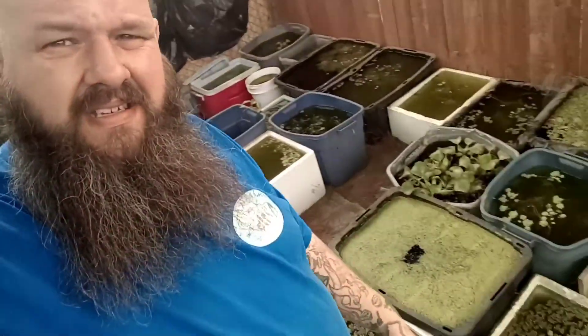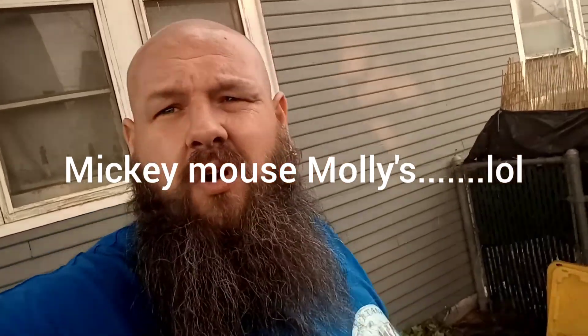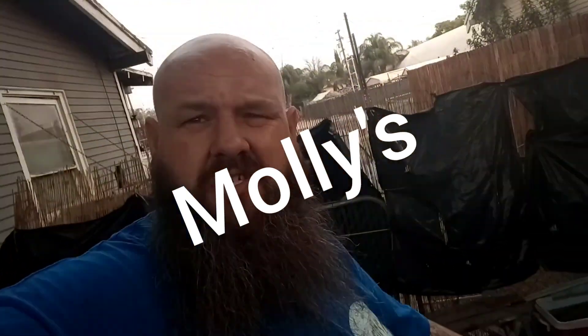Hey, what's up everybody. I'm gonna do another little update of my tubs. I've been noticing a lot of fry, and my Mickey Mouse platys have been doing some work over there. So today's video is gonna be on my Mickey Mouse platy tub — I'm gonna turn you guys around and show you.